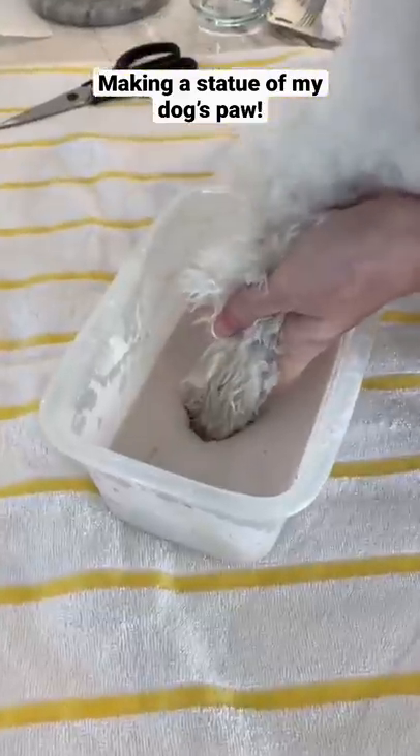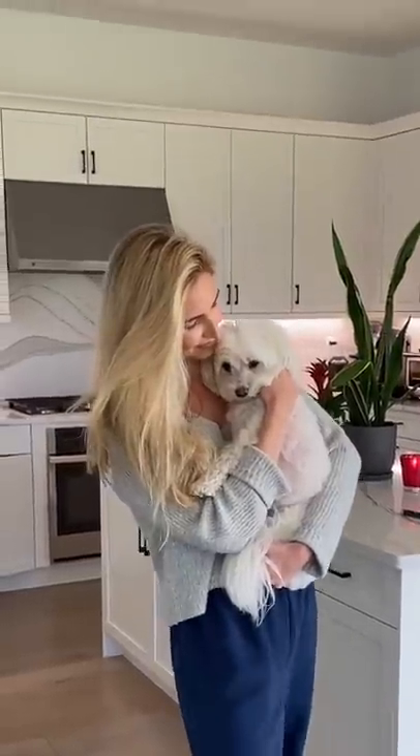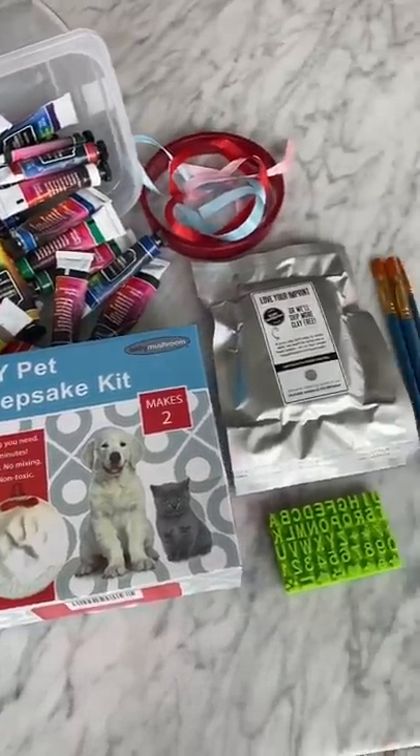The other day I tried to make a statue of my dog's foot but it didn't really work out, so today I decided to try a new kit to get an imprint of his paw.